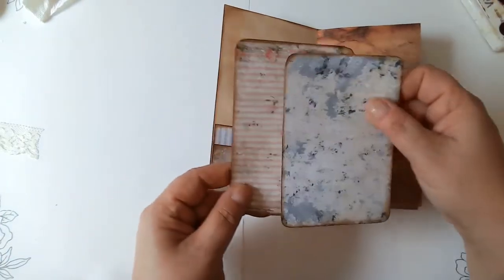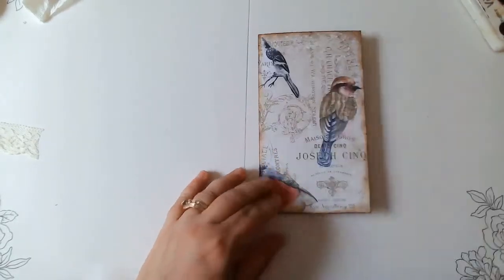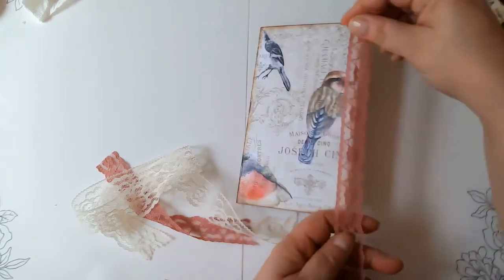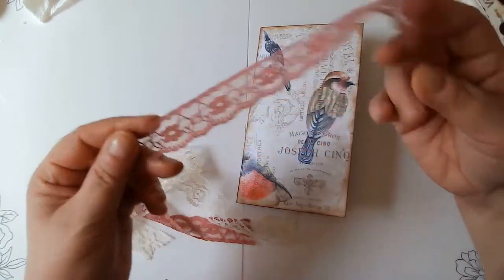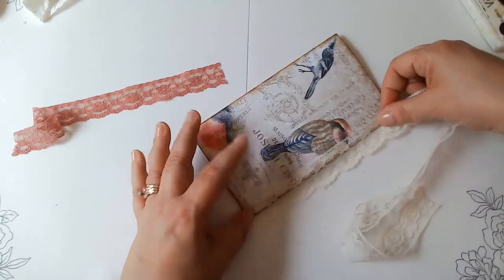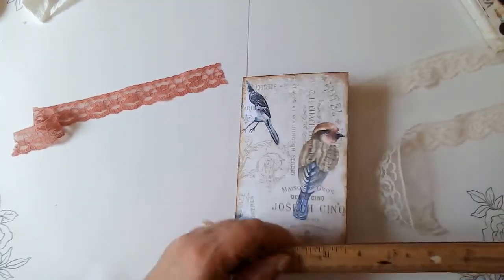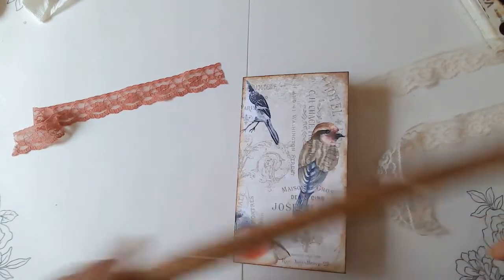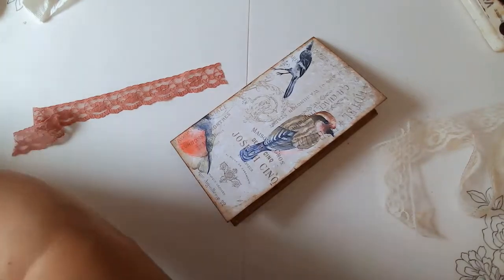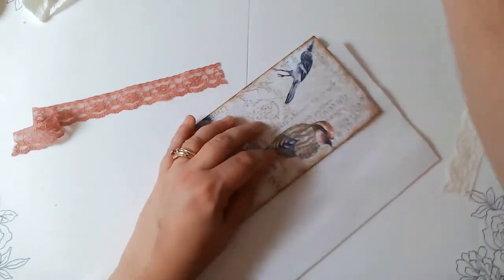I didn't decorate them or anything — I might go back and put a pull on them at some point, but for now we're going to focus on the front here. I want to do a little bit of embellishing. I did find this kind of rose-colored lace in my stash — it's a mauve color, I think. I'm going to do two layers here, so we're going to put some trim on the edge of this just to make it pretty. I'm just grabbing a piece of parchment here so I can protect my page, and then we're going to go ahead and glue these trims on really quick.